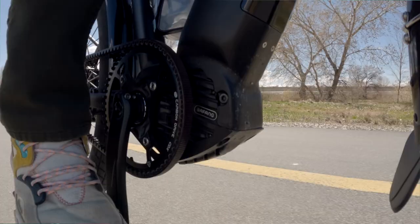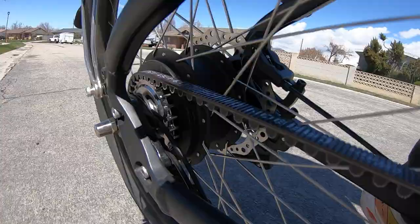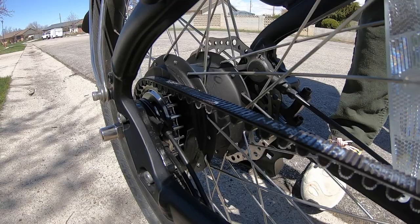Not only does the belt drive make the movement and pedaling much more intuitive, relaxing, and responsive, it also hugely reduces wear and tear, eliminates grease on the mechanism, and it can withstand harsh elements. Wherever possible, I prefer a belt drive over a chain, and it's hard to find a cyclist who wouldn't agree.